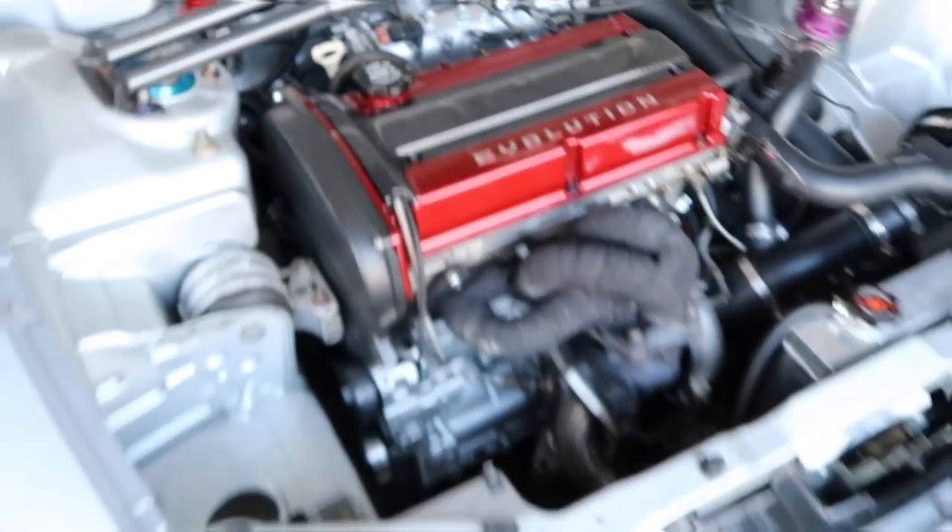I also made a how-to Evo swap your Eclipse for front-wheel drive only about a year ago, so if you want to do that setup instead since it's a little cheaper, I'll link it in a card and in the description. I'll also be posting my DSM Tuners build thread in the description, and I'm going to be pasting my whole parts list on what the car has as far as the Evo swap for you guys to look at as well.